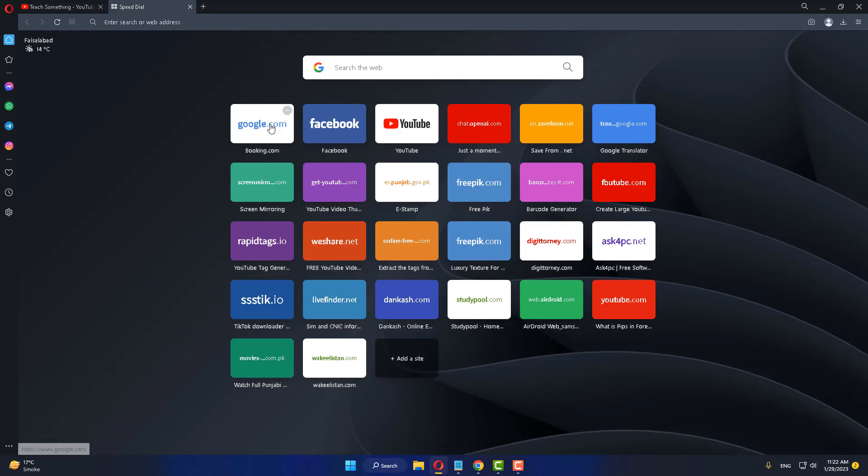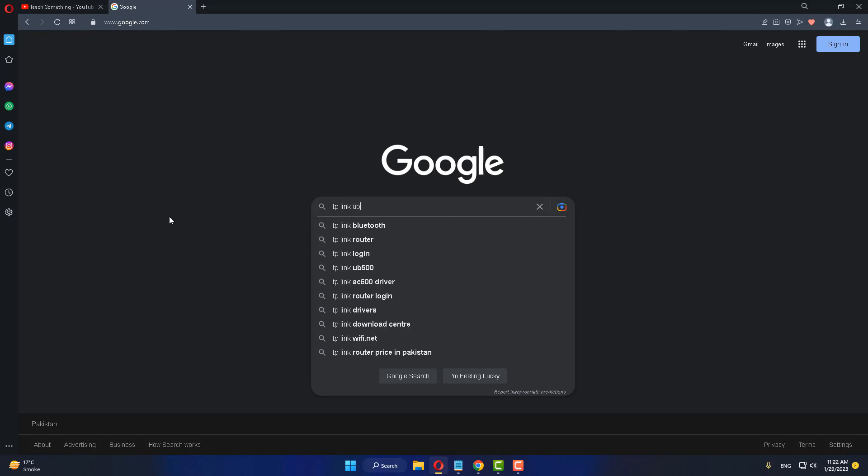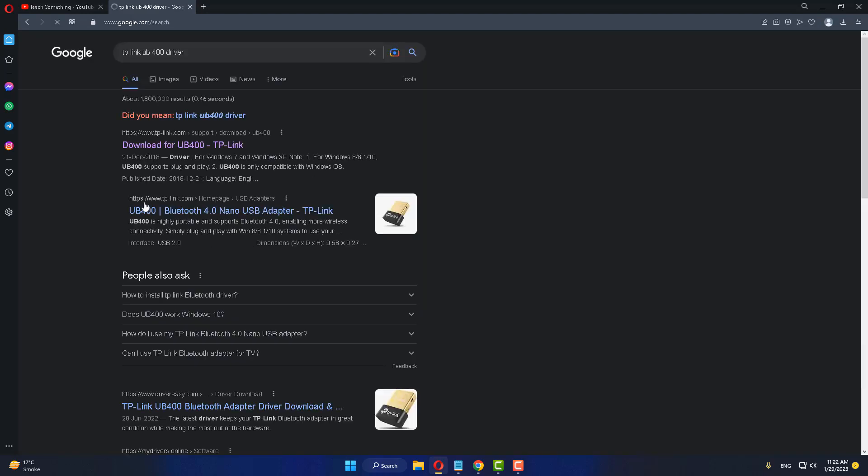Open any browser and go to your Google search engine. After that, type 'TP-Link UB400 driver'. Click on the first link, which is tp-link.com.